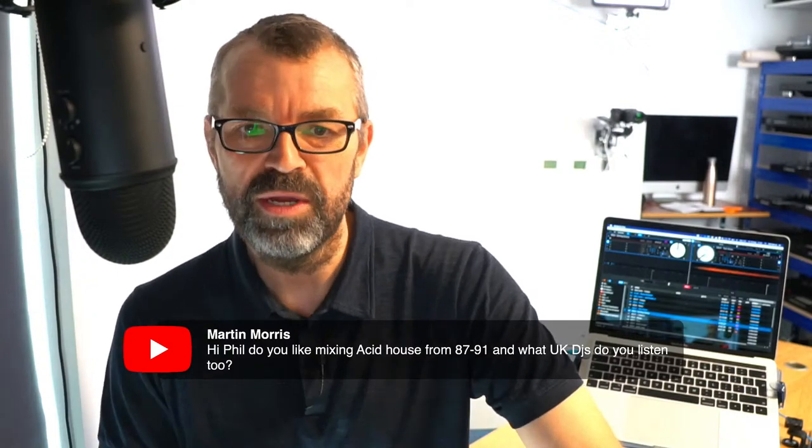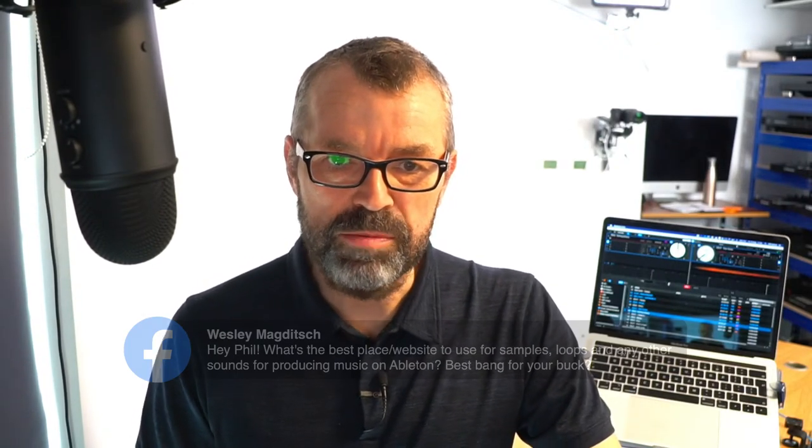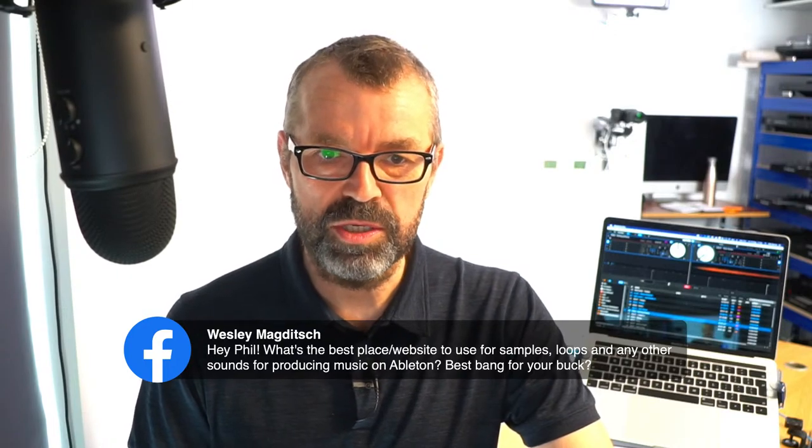Martin asks the best way to stream to both Mixcloud Live and Twitch - yes, I've just shown you Restream, Martin, so I hope that's useful. Another Martin asks: do you like mixing Acid House from '87 to '91? Now you're talking! I listen to all kinds of DJs - from that era I still listen to the greats like Paul Oakenfold, and I love the Utah Saints - look up the Utah Saints if you want some really good old school DJ mixes. For samples, loops and sounds for Ableton, I just love Splice - splice.com. They're brilliant, I wouldn't go further than that, although Loopmasters are really good as well.